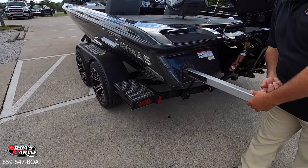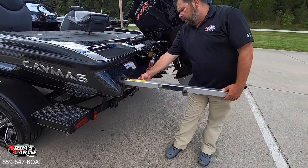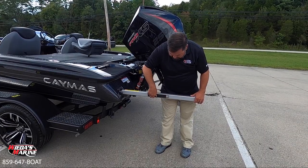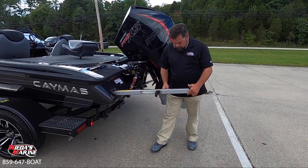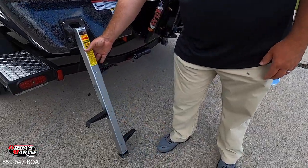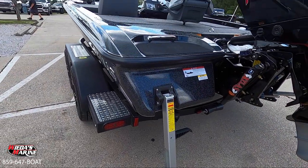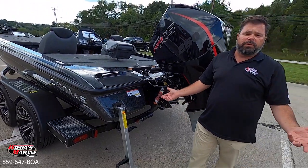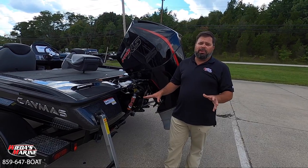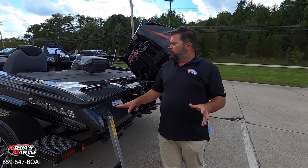One thing that I like is this safety ladder. I think it's one of the more innovative ladders that pulls out. We've got these little feet here that flip out, and you've got a nice way — should you fall out of the boat — to get back in. Or for those of us that want to use the boat for a little bit of family recreation, a good way to bring mom and the kids out there.